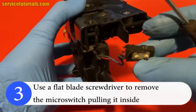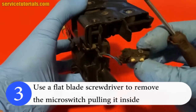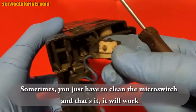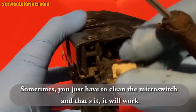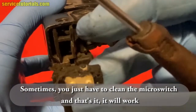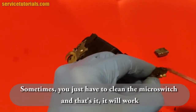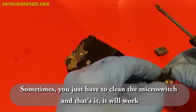This is the microswitch, which has two wires — a blue and a red wire. As you can see, accumulated dirt can get inside the microswitch and it will not work properly. So sometimes you just have to clean the microswitch and that's it — it will work. Or you may have to replace it. We will clean it just to see the microswitch better.